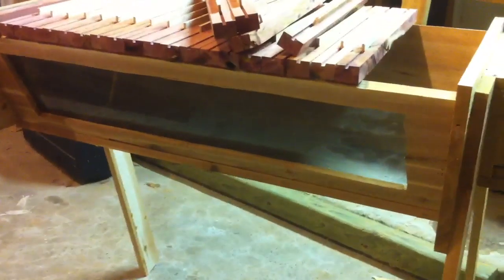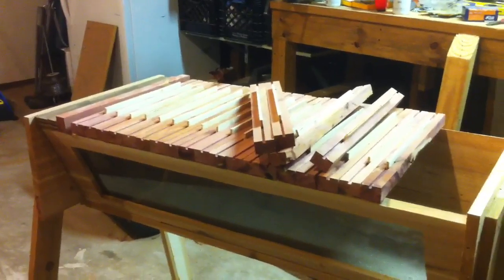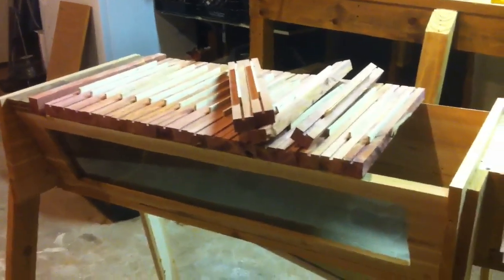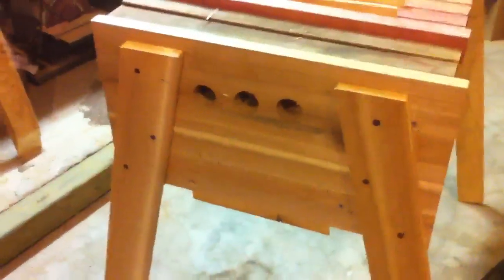I did put a glass viewing window in there. I'm going to cover it up with some thin stock so it stays dark for the bees — I just haven't got around to doing that yet. And then the last little thing: I mentioned I'd explain why the entrance holes on that end were wrong.